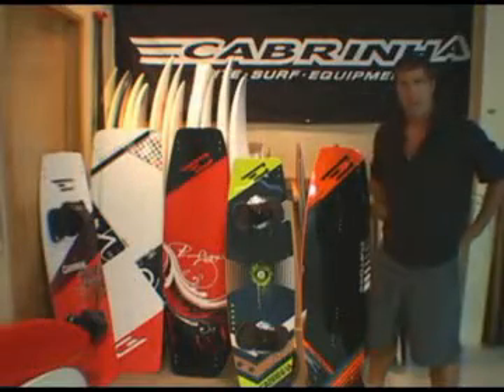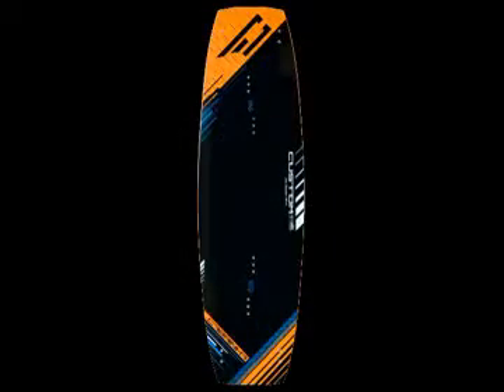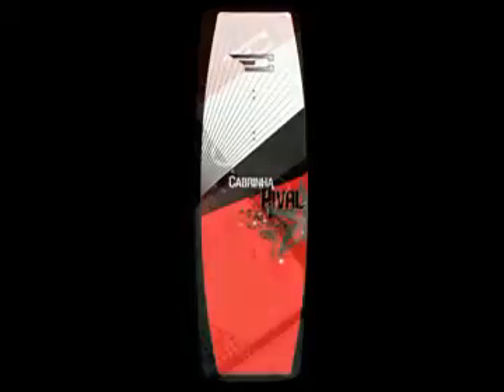This year the Cabrina Kiteboard twin tip range is comprised of five models: the Custom, the Caliber, the Prodigy, the Plasma, and the Rival.